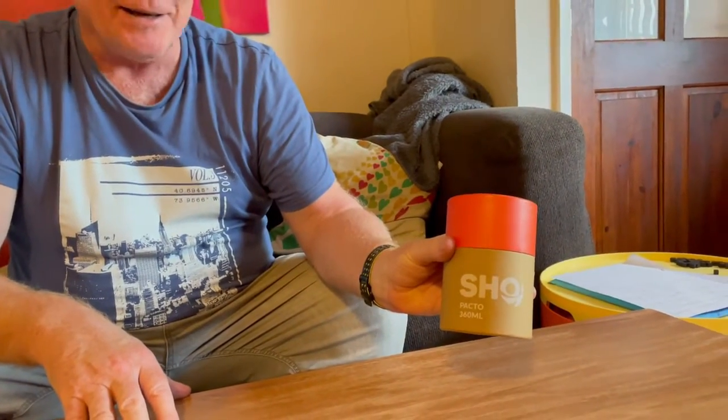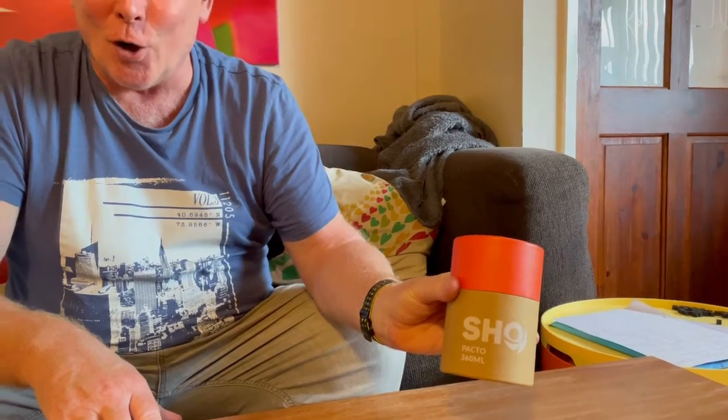Welcome to the channel. I want to do a quick review of the Pacto 360 milliliter twin-walled cup — you'd call it a beaker. I like the look of it so we ordered one. It's a British company and they come with a lifetime warranty — I think it's around four to six years, you'd have to check on their channel. It comes greatly packed and we got the orange one here.